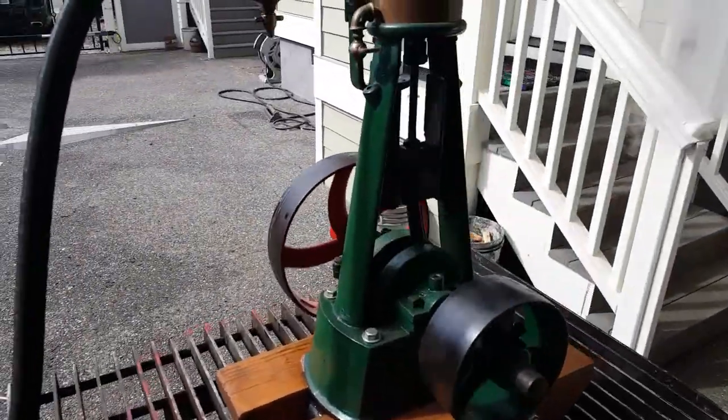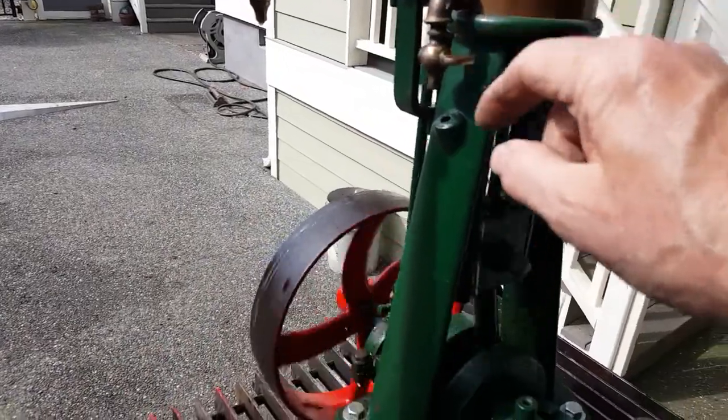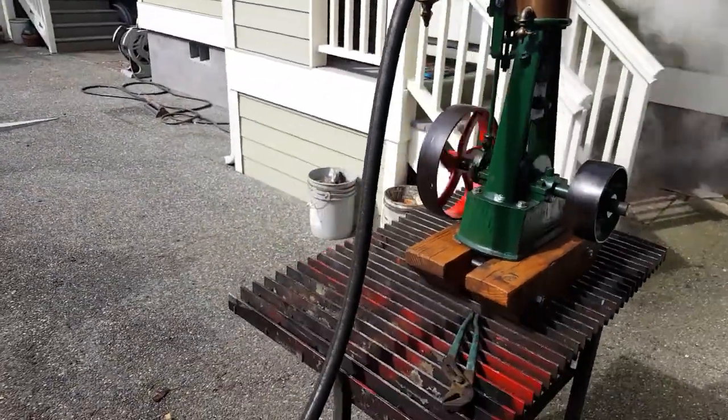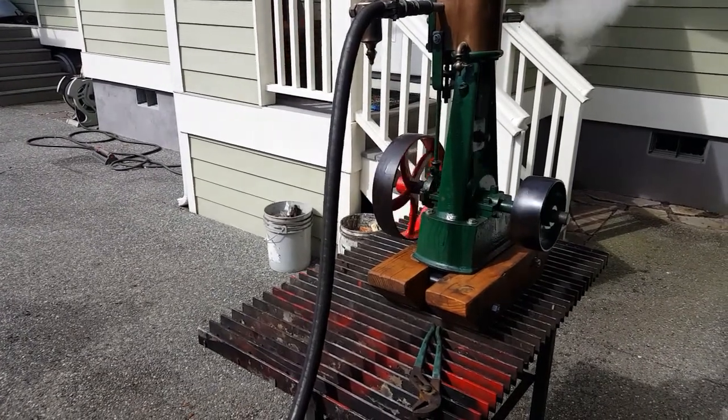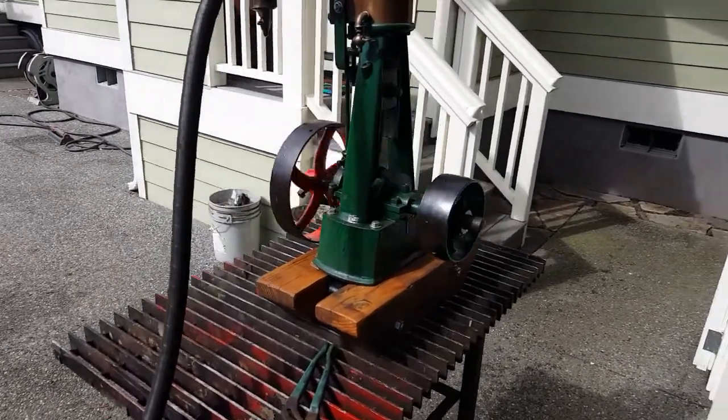Really nice, sweet running engine. The load-down valve is right there. It is reversing, so it could go in a boat.